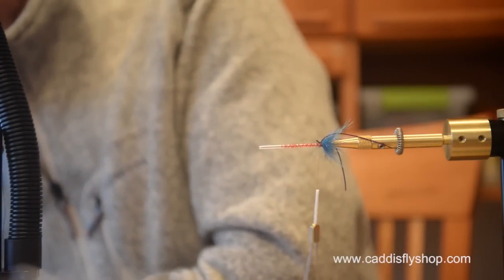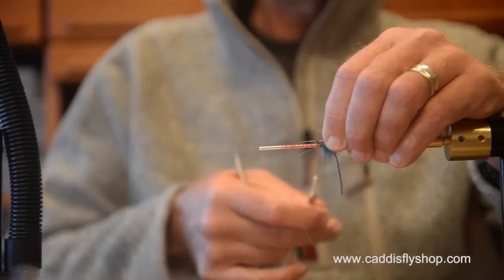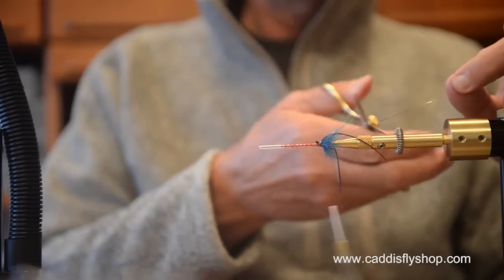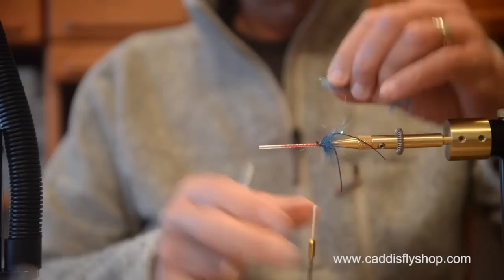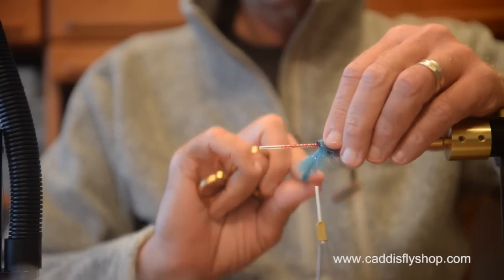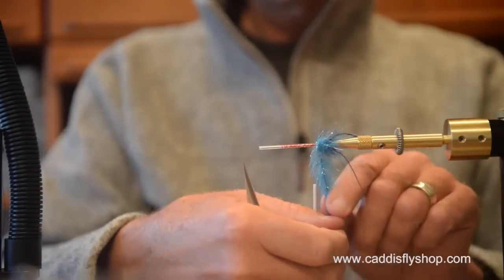I'm going to throw on a strand of lateral scale flash — one strand on that side, bring it over, put it on this side. Now I'm going to put a little bit of — this is not blueberry, this is sea blue. The first brush I used was a chromatic brush; this is a minnow head brush. A little bit denser texture, a little bit different color.